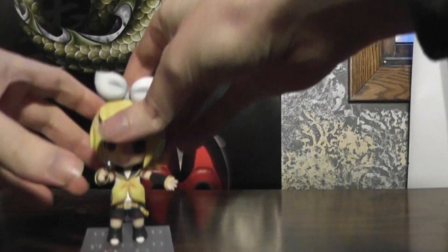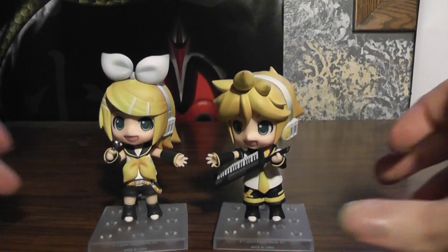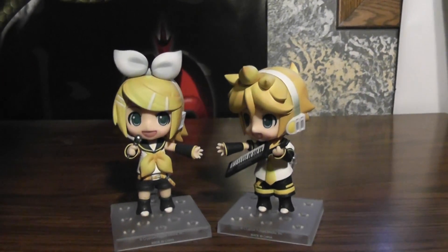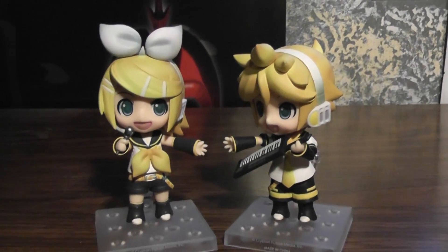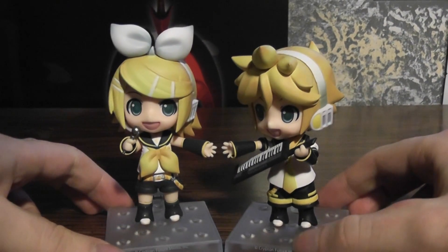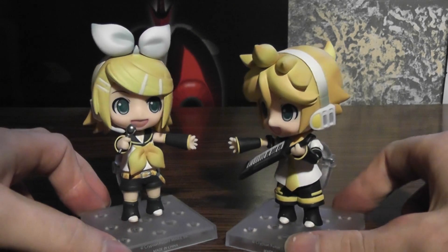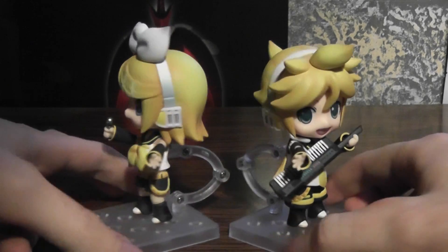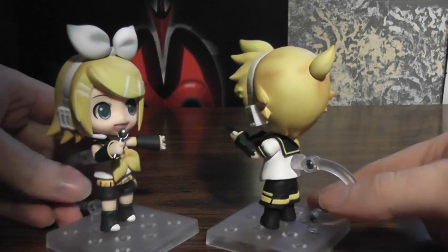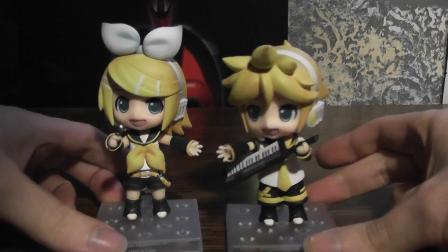Here's the two of them. It obviously makes sense to review them together, because they are twins after all, and while they aren't sold together, they kind of go together anyway. So here they are, more or less in the original poses, not with any of the new parts yet, but we'll get to that later.